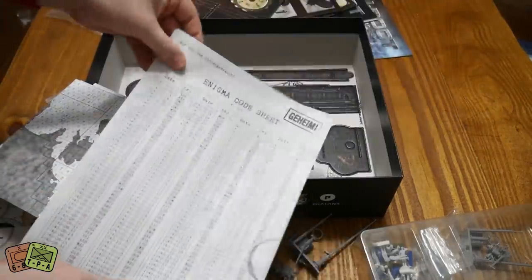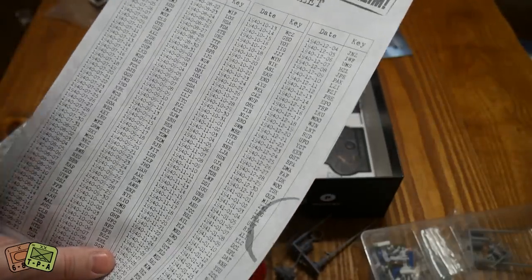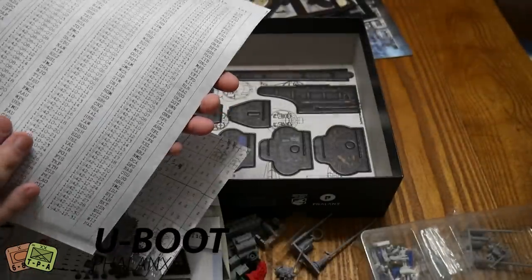This is the Enigma code sheet. Presumably you'll be trying to intercept messages or you have to send messages, so you have to figure out what on earth your orders need to be. That's pretty dope - looks like there's actually a lot of game in this.